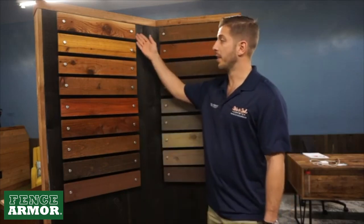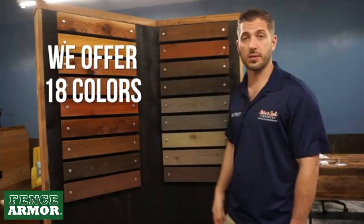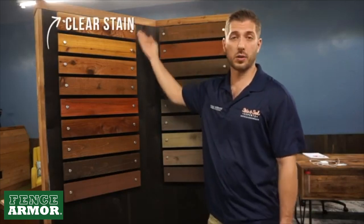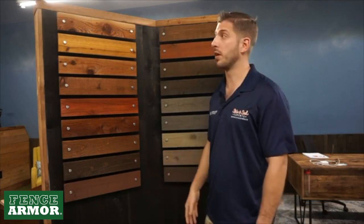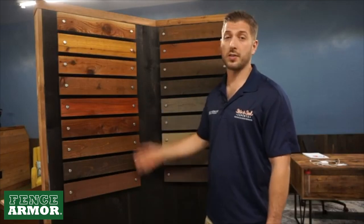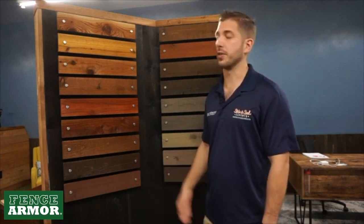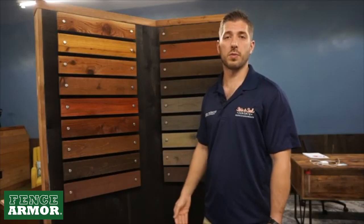We offer 18 colors, anything from clears to solids, semi-transparent to semi-solids and transparent colors. The first one is the clear — we call this Wet Look Clear. It's really beautiful on brand new cedar, pine, or redwood. It's a great water sealer and has some UV protection, but not much. Most clear sealers on the market today last between 12 and 16 months — something you need to redo every year to year and a half. We don't usually recommend the clear because we try to give our customers something that's going to last and provide the most longevity.